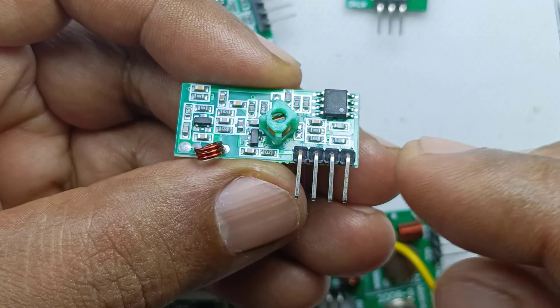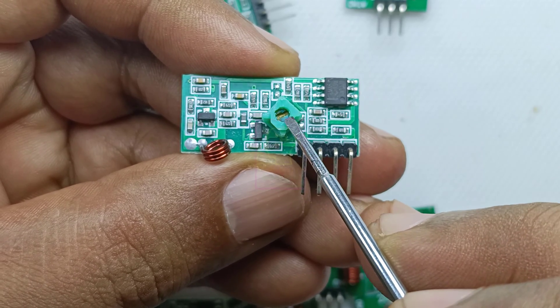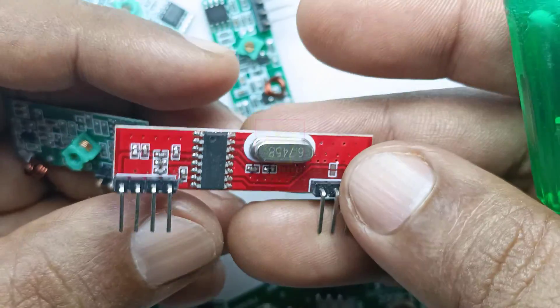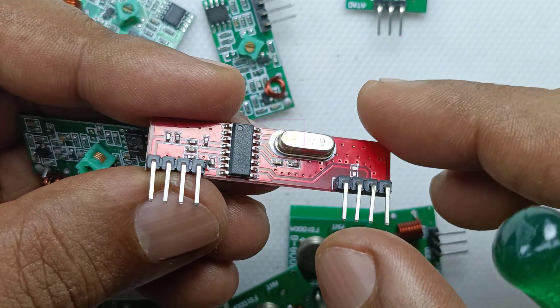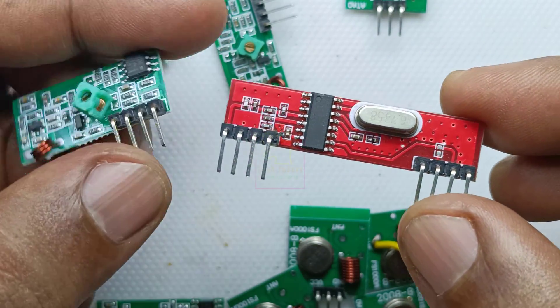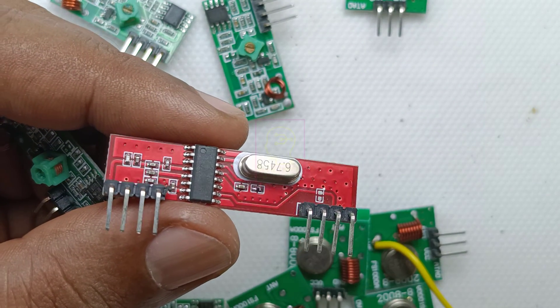These types of modules are using LC oscillators, which means for matching the transmitter and receiver frequency you have to tune this coil. So any shake in this module will change it. But this transmitter module is not using any inductor or ferrite core coil — instead it is using a crystal, which will be constant all the time.